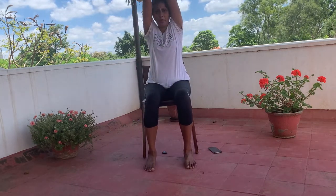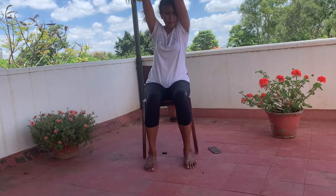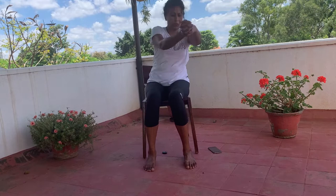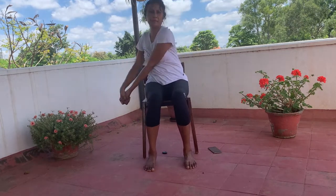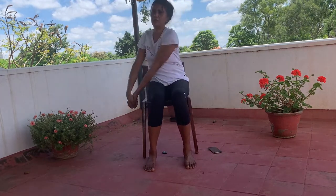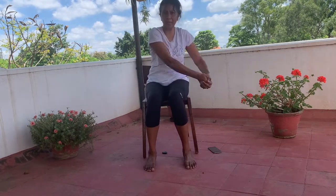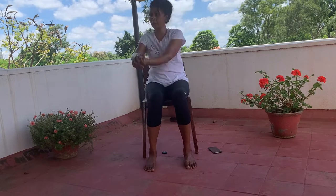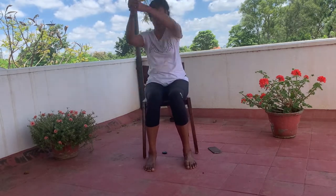The next exercise — bring your arms like this and then bring them to one side, then the other. Try to use some energy when you're bringing them down, like you're putting a log of wood on either side.